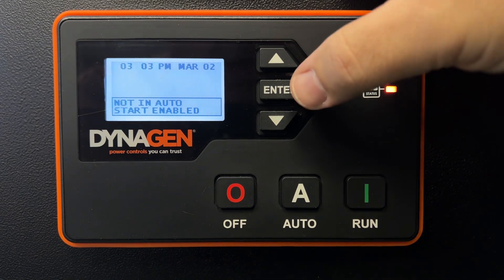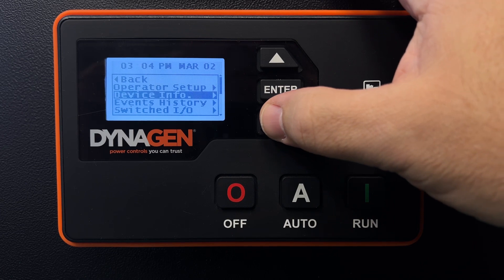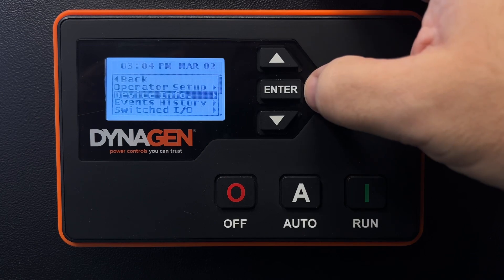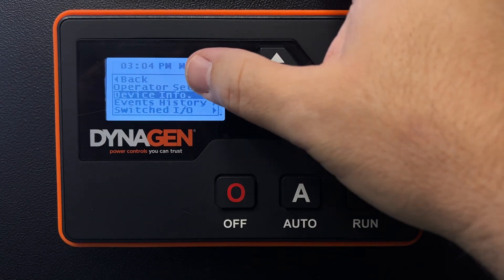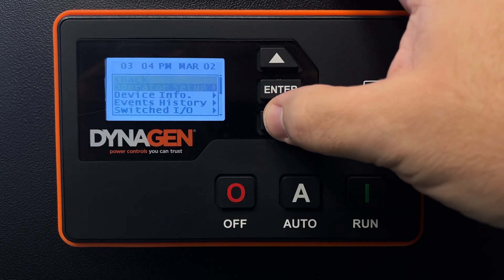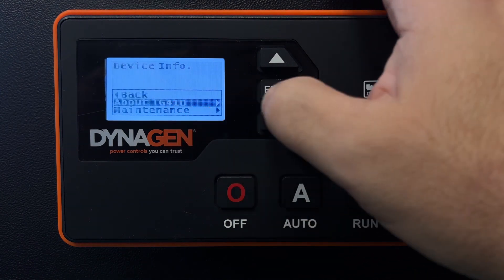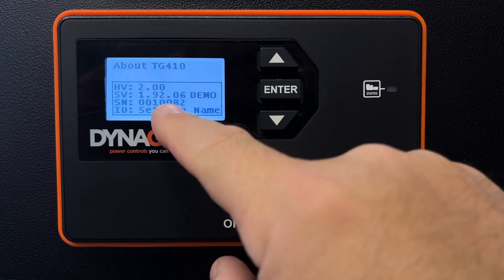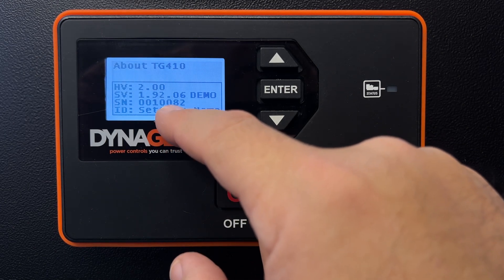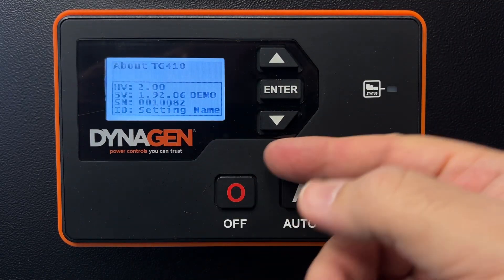Here's how we do it. We're going to go into the menu. The first thing I want to know is the serial number of this controller, because we use the last four digits of the serial number as your password to get into the controller to make changes. Under the device menu — I got into this menu by pressing Enter — go to Device Info, then About. This is the TG410; you may have the TG350. The third line is the serial number: 0082. That would be your password, 0082. Mine is 0000 — I changed it to something easier to remember.